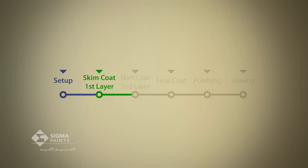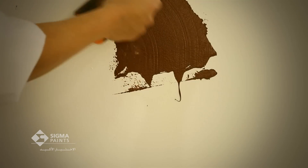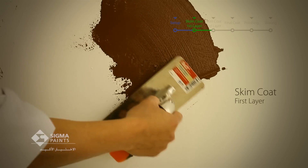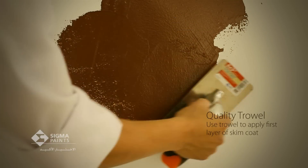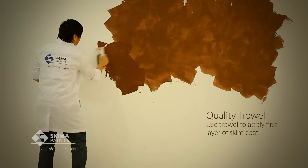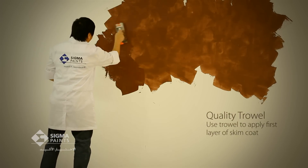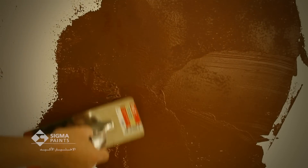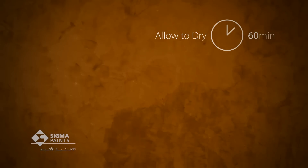First layer. This step consists of applying the first layer of Sigmalto Ferros skim coat in a semi-circular application motion. Use the trowel. When you finish the treatment area, let it dry thoroughly for one hour.